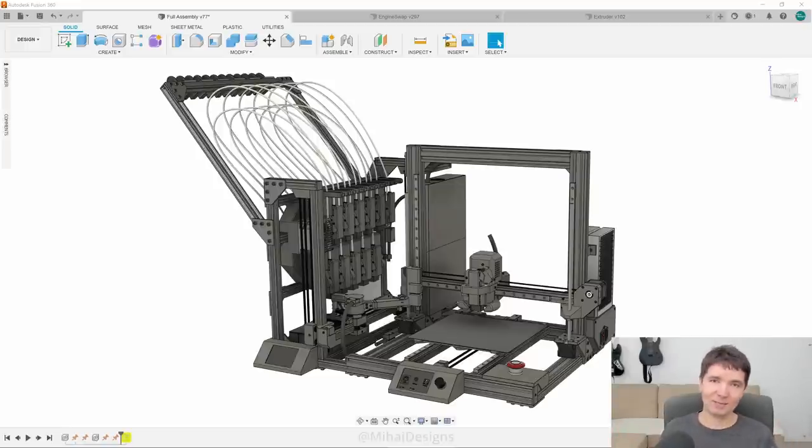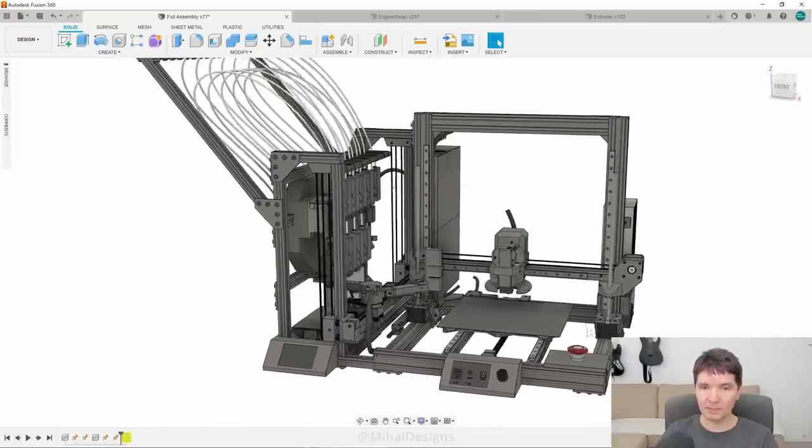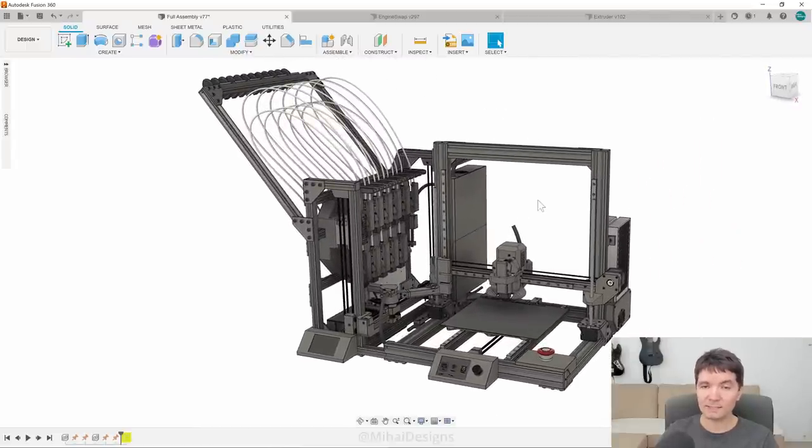Hi everyone, I'm Mihaly and welcome to my 3D printing project. What we see here on the right side is a 3D printer and on the left side there's a tool changer which can host at least 10 hotends, so that you can print with 10 materials at a time without the typical waste.